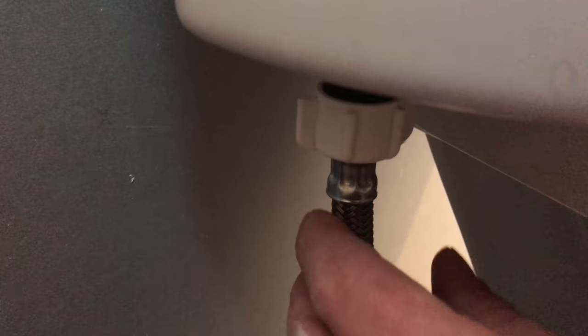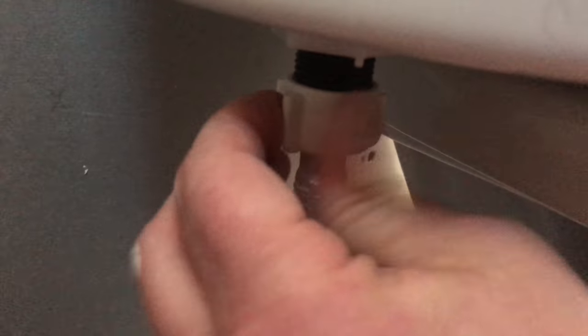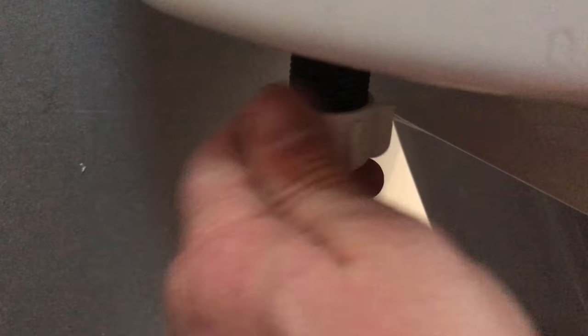Once you've done that, you can disconnect the water line from the tank. On mine there's kind of like a thumb screw. Get yourself a pail because you're probably going to have to catch some water coming out of there. On this one I can just screw it off and there's probably going to be a little bit of water that comes out.